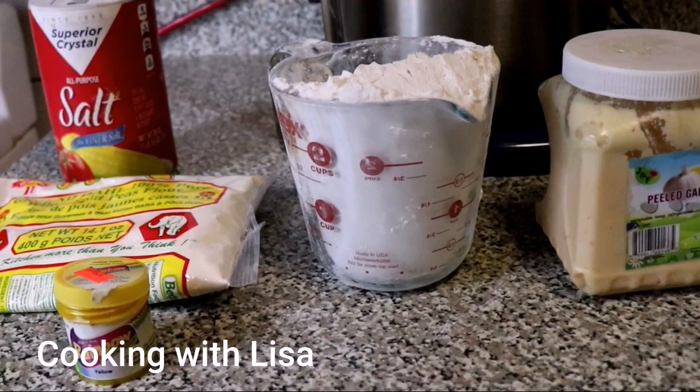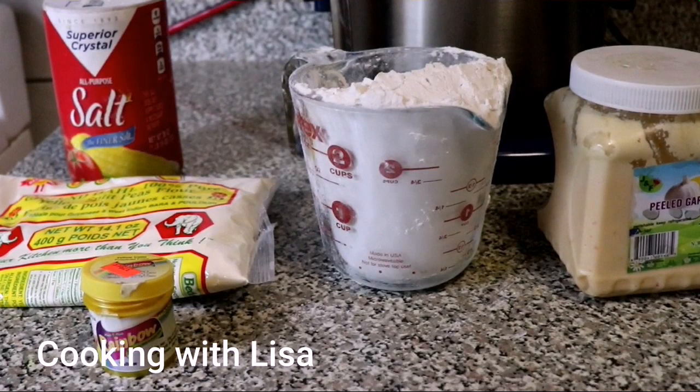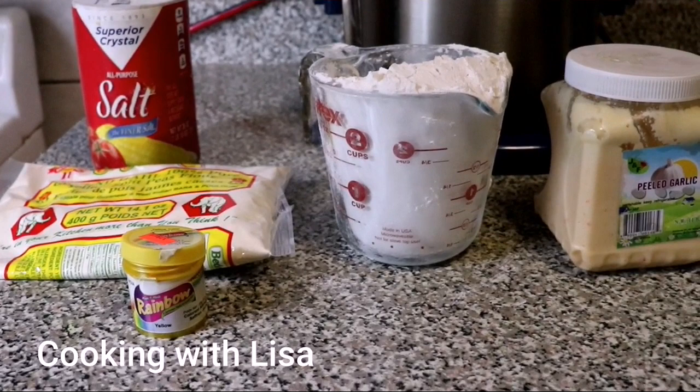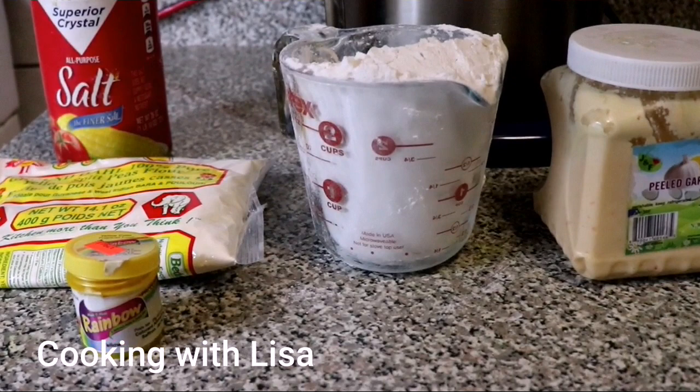Today we're going to make another Guyanese snack named sal sale, but in Guyana it is known as chicken foot. It does not look like a chicken foot at all and I'm not sure why they call it that, but that's what it's called. It is also eaten with spicy mango sauce, also known as mango sour.